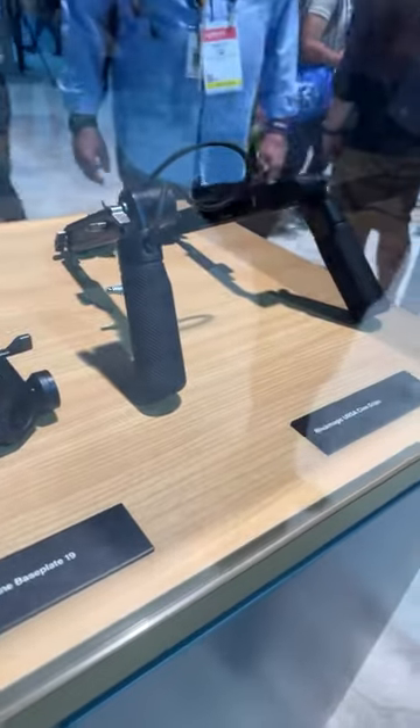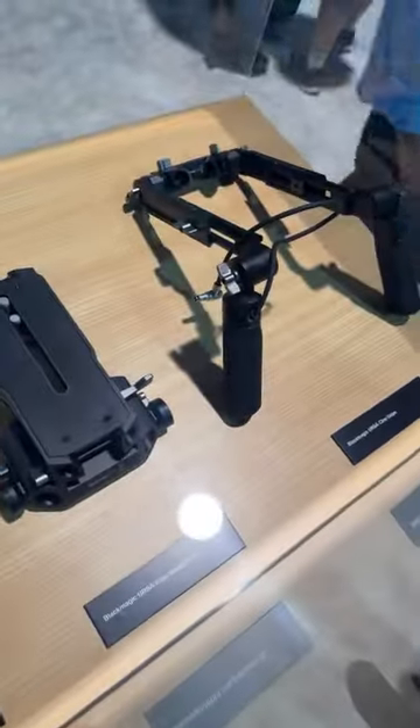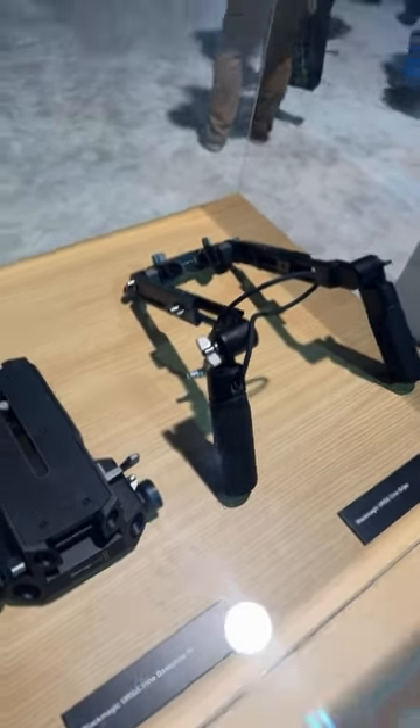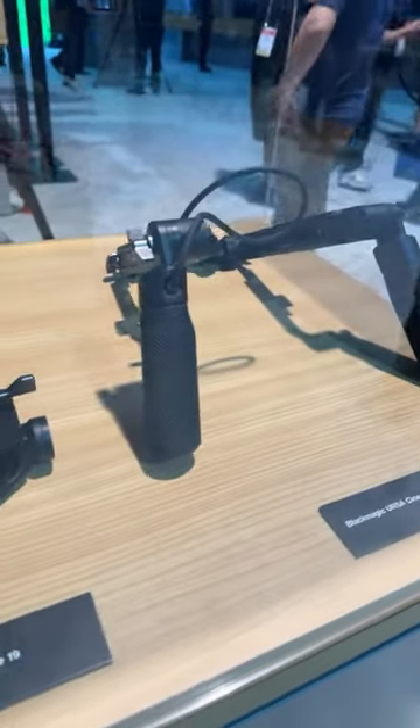I'm loving these hand grips — they're awesome. One nice thing too: they're switching connectors — looks like a two-pin Lemo or four-pin Lemo, I'm not sure — but this is a huge step forward. Let me show you the sensor real quick.